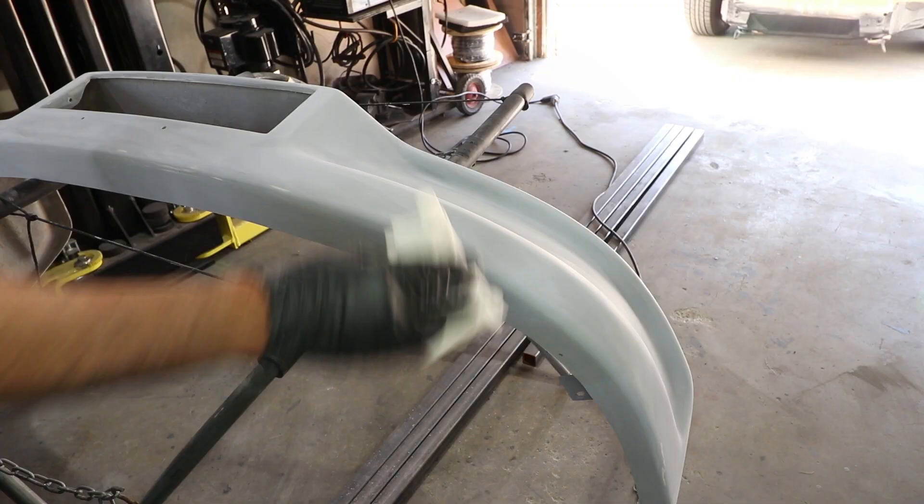Load that stuff on and then sand the majority of it off. At this point you should start to see a perfectly smooth surface. You've already gone up through 220 grit, then 400 grit, and now you can start to see a little bit of reflection. Wipe the wax and grease remover on it, look at the reflection, and you'll know if you're straight or not. You shouldn't have any pin holes or scratches at that point.